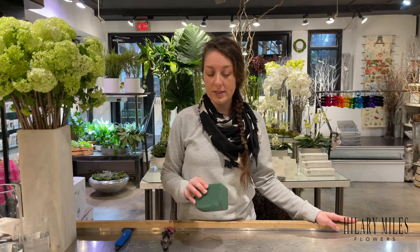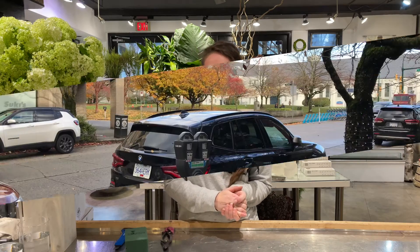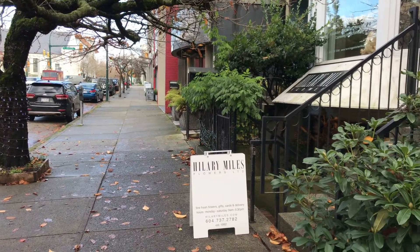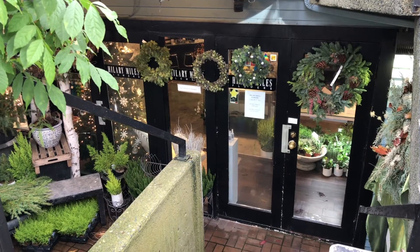Thank you so much for asking questions — I hope that helped clear up a few of the Oasis wonders! Continue to ask us questions because it helps us create better content that's more useful for you in the future. Enjoy your weekend! Hillary Miles Flowers is located at 1854 West 1st Avenue in Kitsilano, between Burrard and Cypress Street.